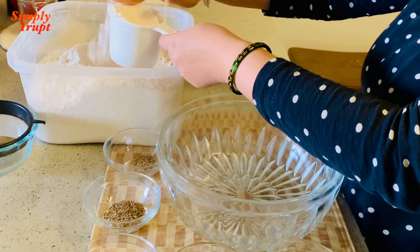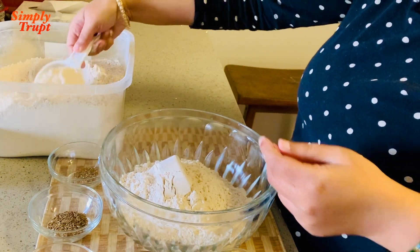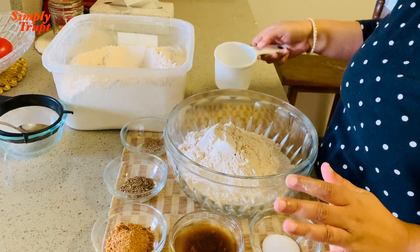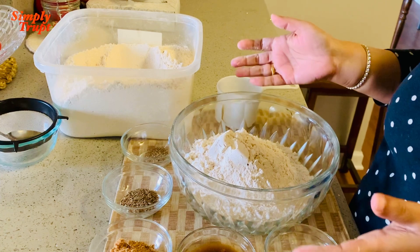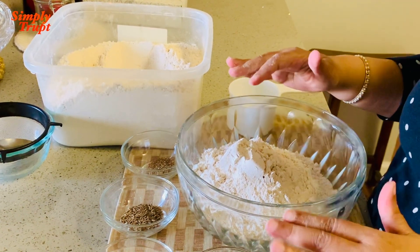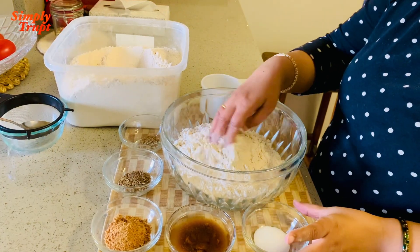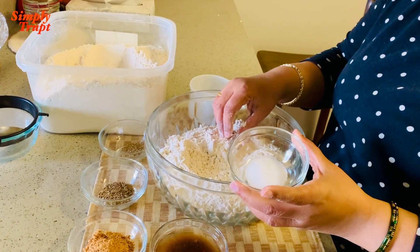Three cups of wheat flour. There is no perfect measurement for this recipe because some people like to make small aloo paratha, some make medium, some big, some too thick, some too thin — the quantity differs. This is Ashirvaad atta, and to this I am adding almost six teaspoons of salt.